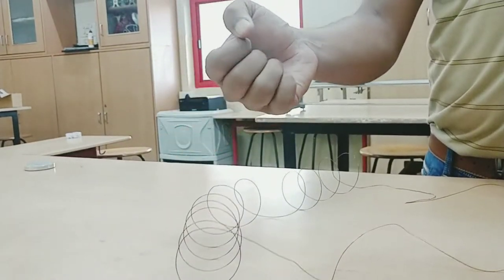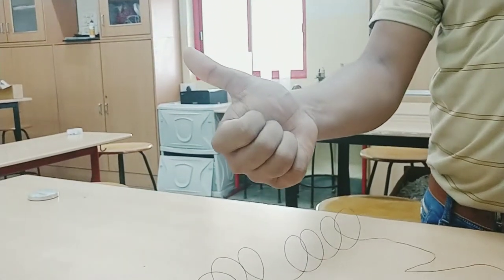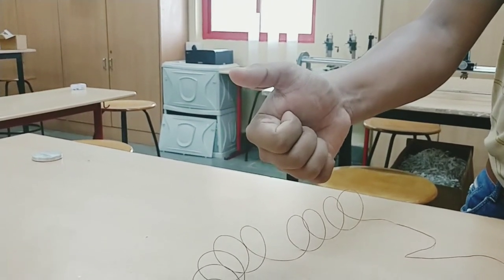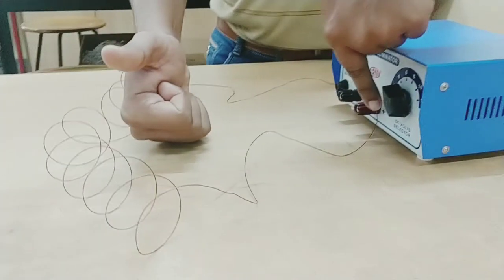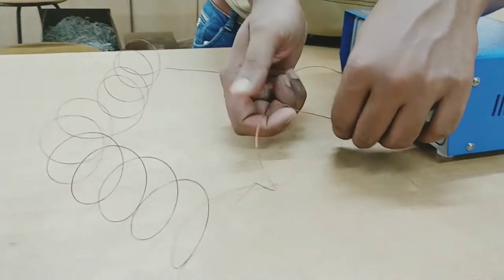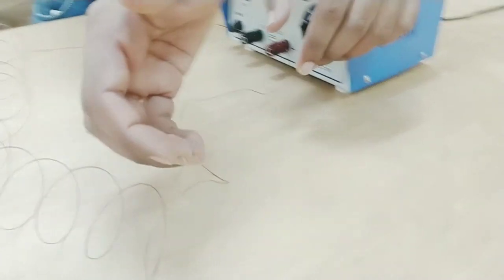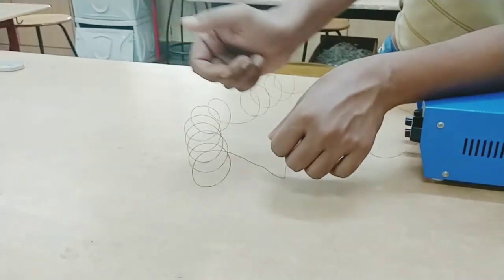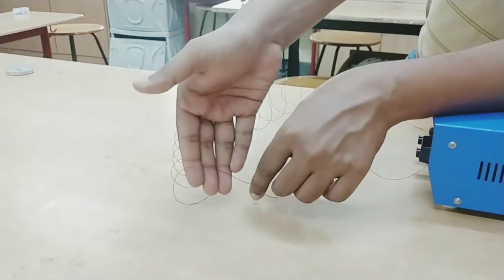Let's use the right-hand thumb rule. Curl your fingers and point the thumb in the direction of the current. So current is going like this, and all the places the direction of the magnetic field will be curled out like this. When it comes over here, the current is going in this direction, so the field will come out like this.